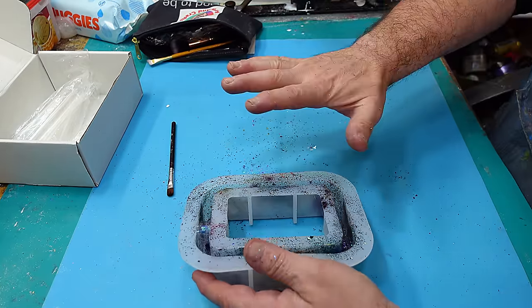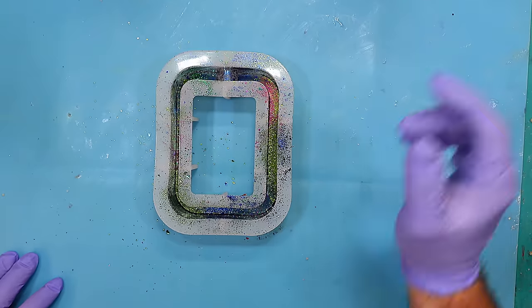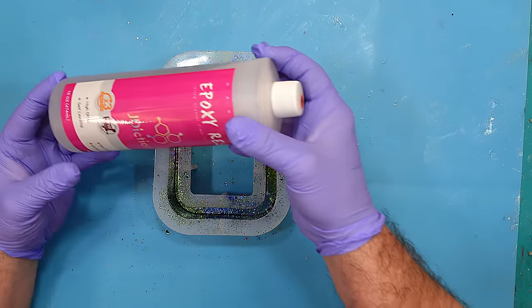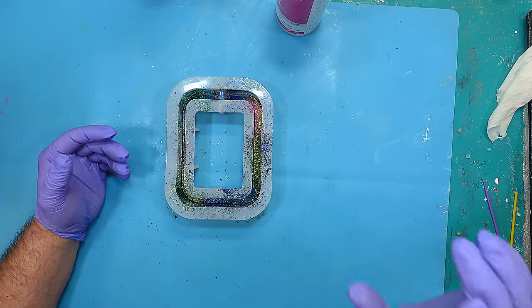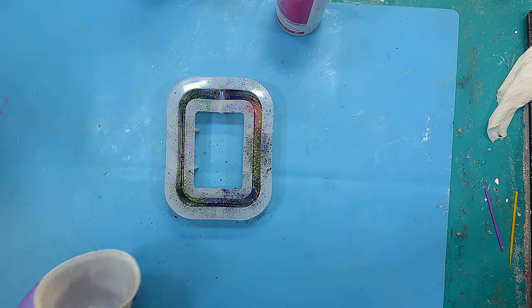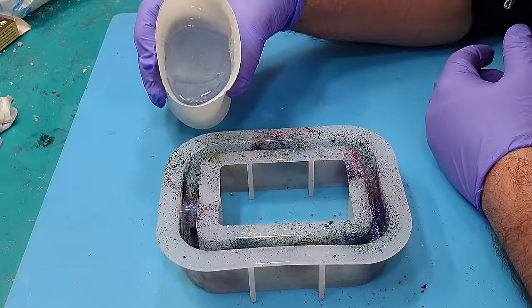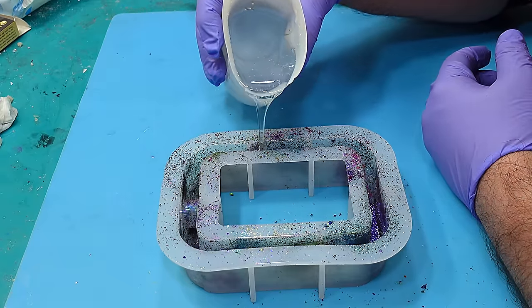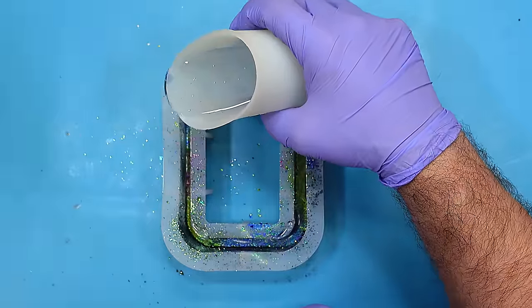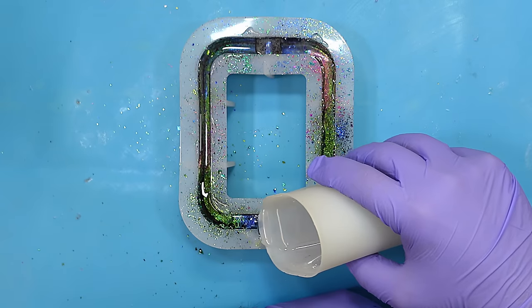Now I can go ahead and mix up my resin and fill that. What I'm going to be using is the 3x UV Protect by J-Diction — so easy to use, it's just a normal one-to-one ratio. Mix it well. Now my resin's all mixed up, I'm going to pour that in fairly slowly, just going round, trying not to make too much of a mess.